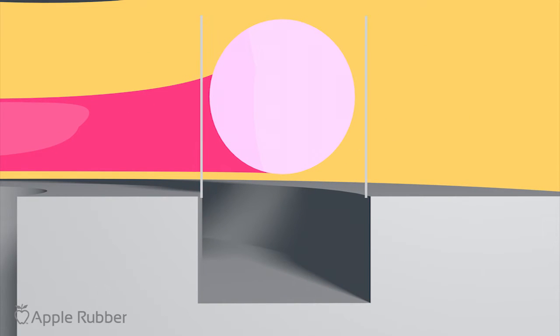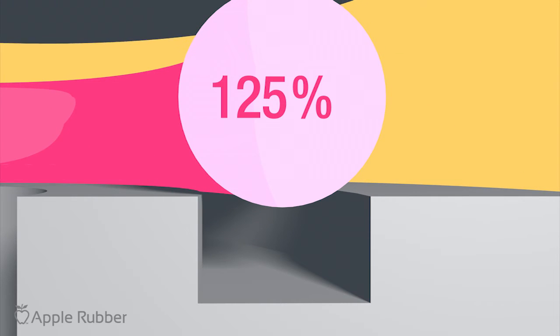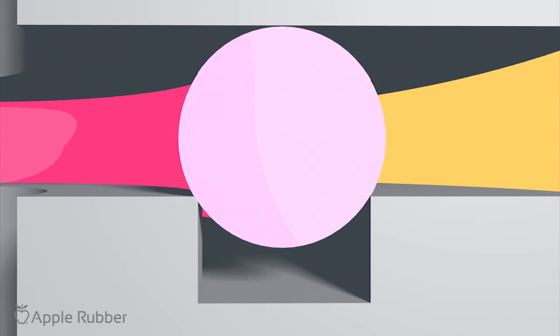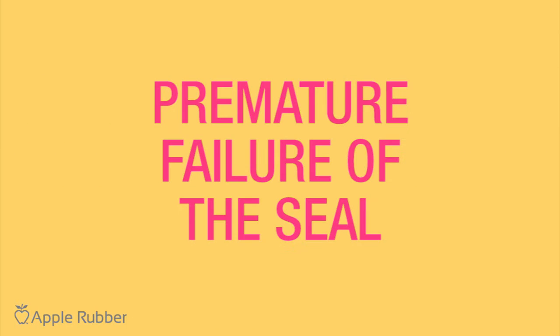As a general rule of thumb, maximum O-ring volume should never exceed 90% of the minimum gland void. As you can see here, the O-ring being packed into the gland has too high an insertion force. The result? Premature failure of the seal.